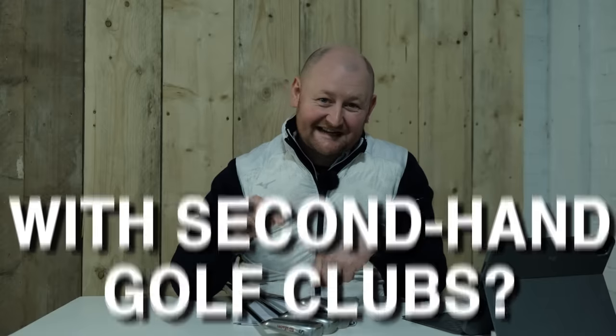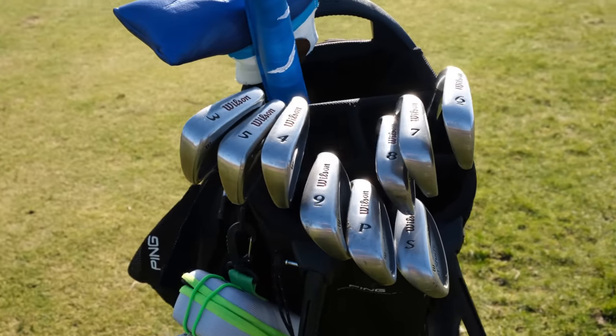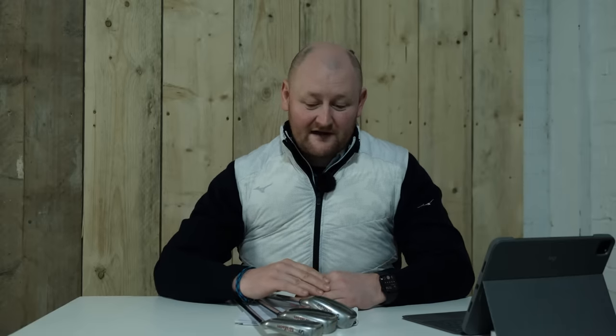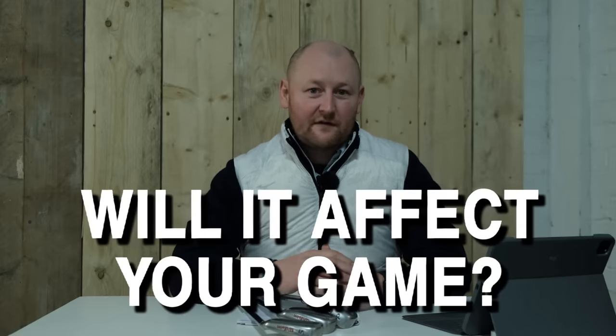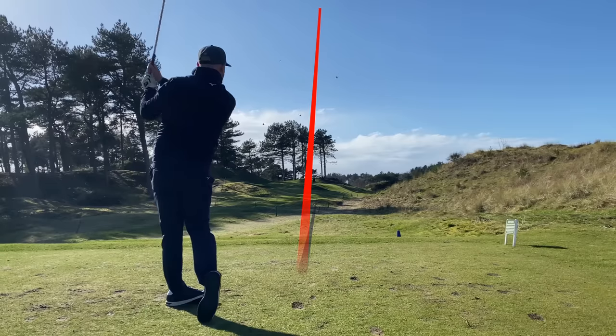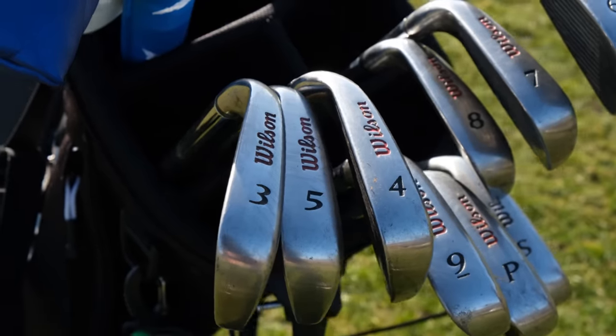Can you play good golf with second-hand golf clubs? We're going to find out in today's video. I recently went down to the pro shop at Warrington Golf Club and purchased some Wilson Fat Shaft second-hand irons, because with more golfers coming into the game and the prices of golf clubs rising, I think the second-hand market is really going to take off. So will buying a second-hand club actually affect your performance on the golf course?